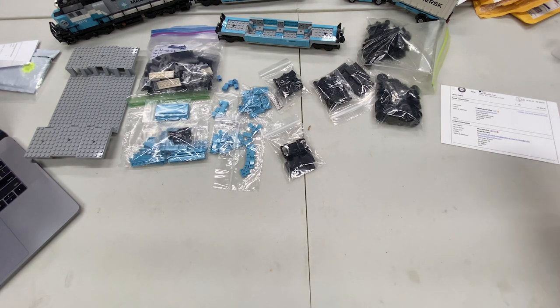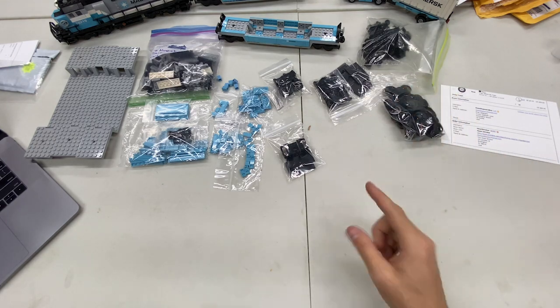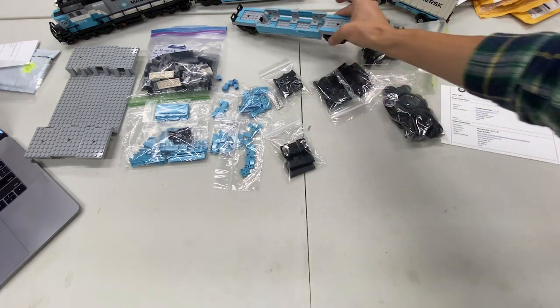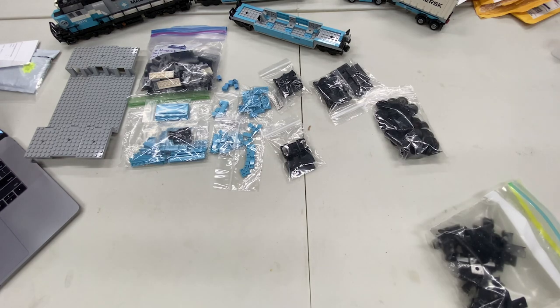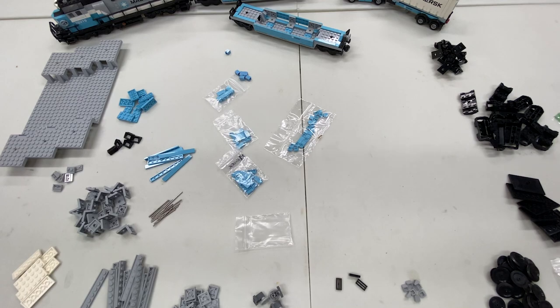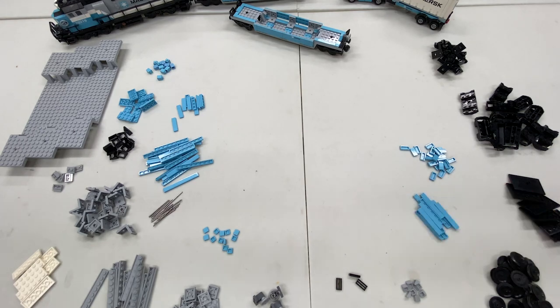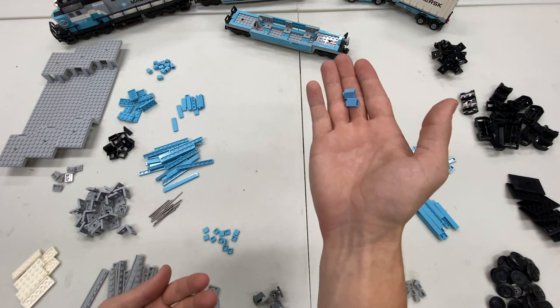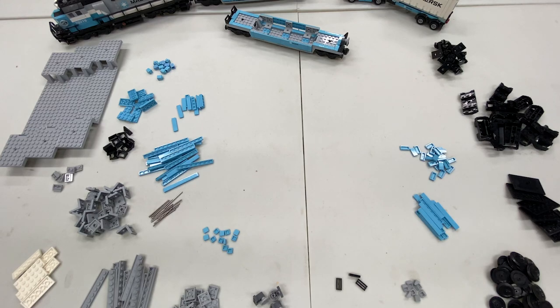I won't need those extra wheelbases for now, so I'll set those aside. Let me sort these pieces and do a little time lapse, then I'll begin building the train cars. I know I overordered a few things for the other train mock — the buffers, wheelbases, and wheels. I also ordered about a dozen extra one-by-one Maersk blue tiles and two extra one-by-one bricks I didn't actually need, but that's okay.